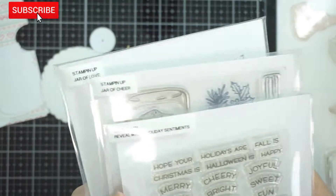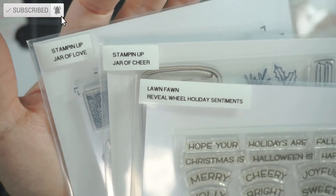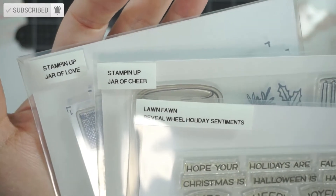Hello everyone, welcome back to my channel. This is take two — I recorded the entire thing and it didn't record. So I'm going to make a holiday reveal wheel today.